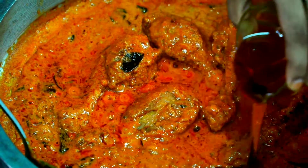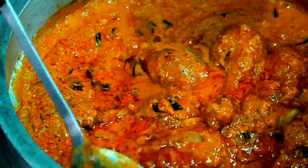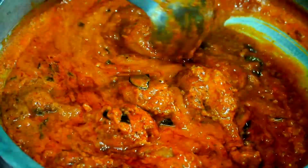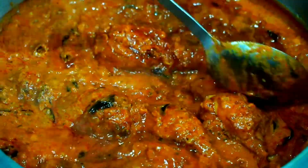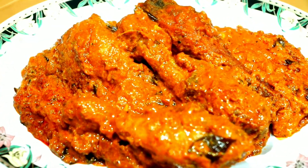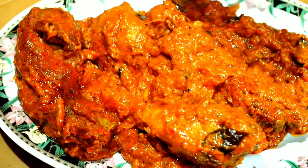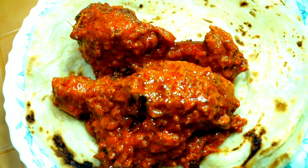The last moment we have cooked. If you want to cut it off, you can cut it off.